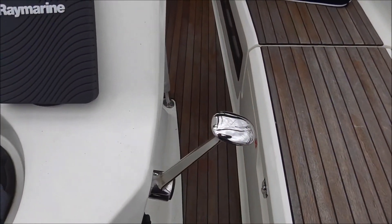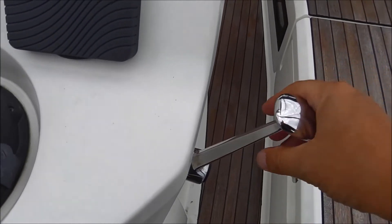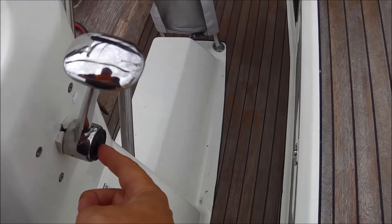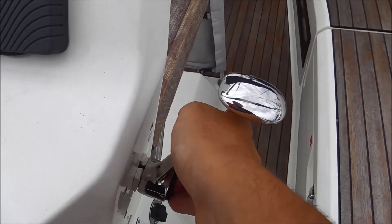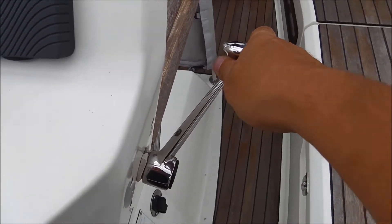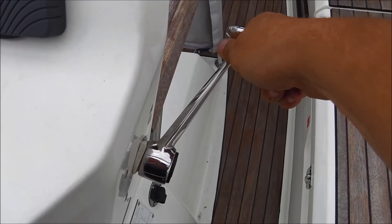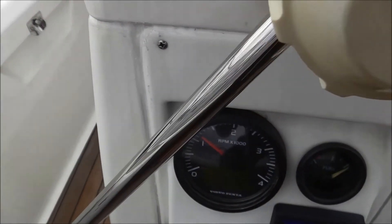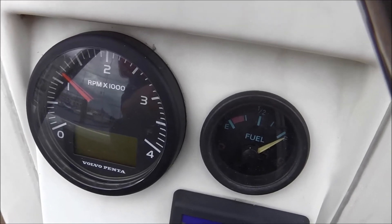Unlike in a car, you have no Kupplung or anything else — you only have this Schalthebel. When it is in this position, it is on neutral. And there is a button here — you can decouple the motor. Press it up and then the motor runs higher. The normal Marsch-Drehzahl lies at about 1,500 to 2,000 RPM.